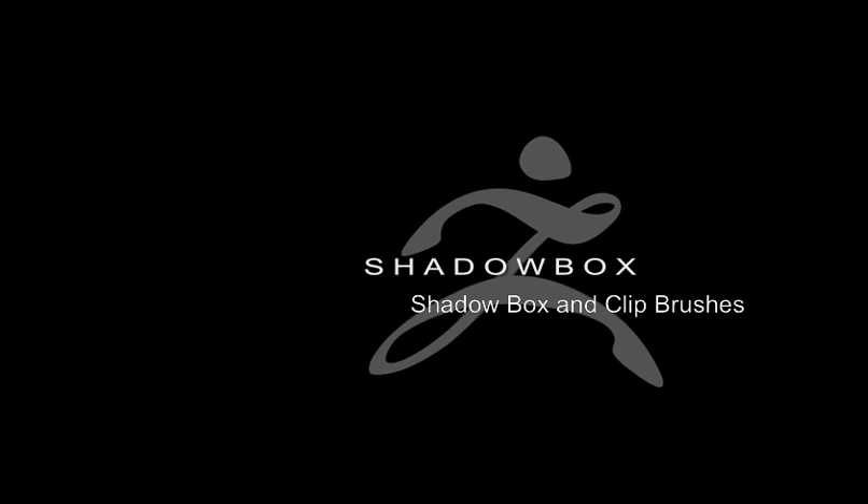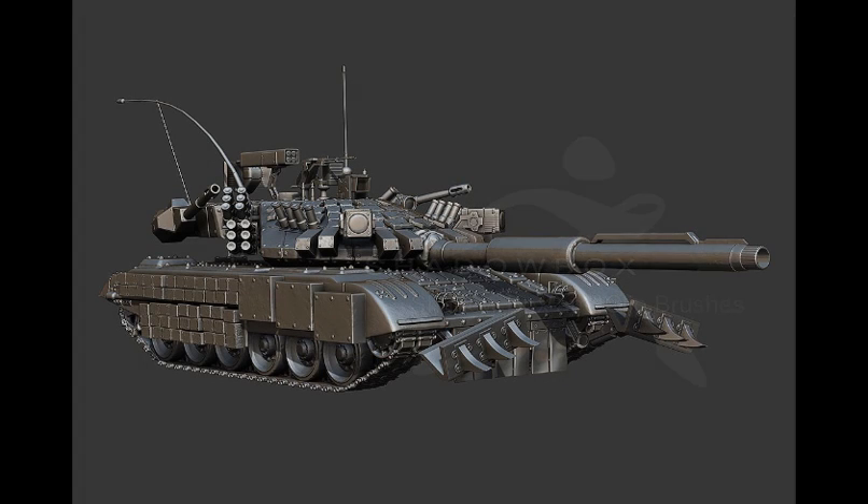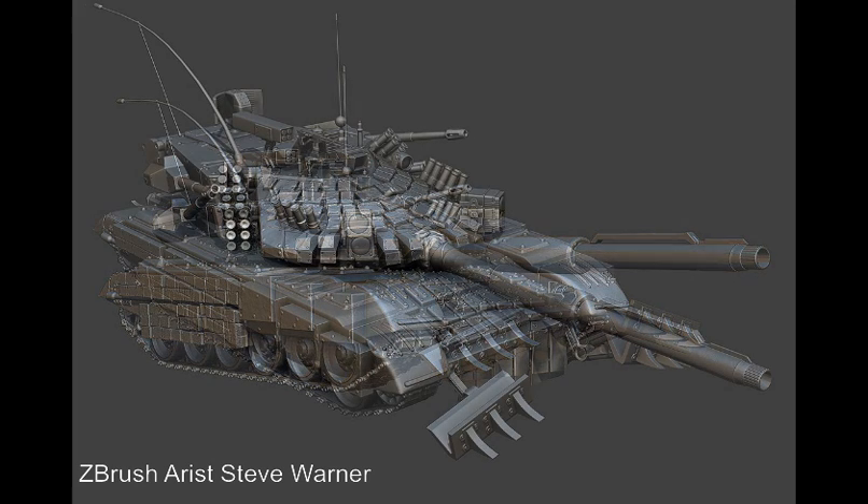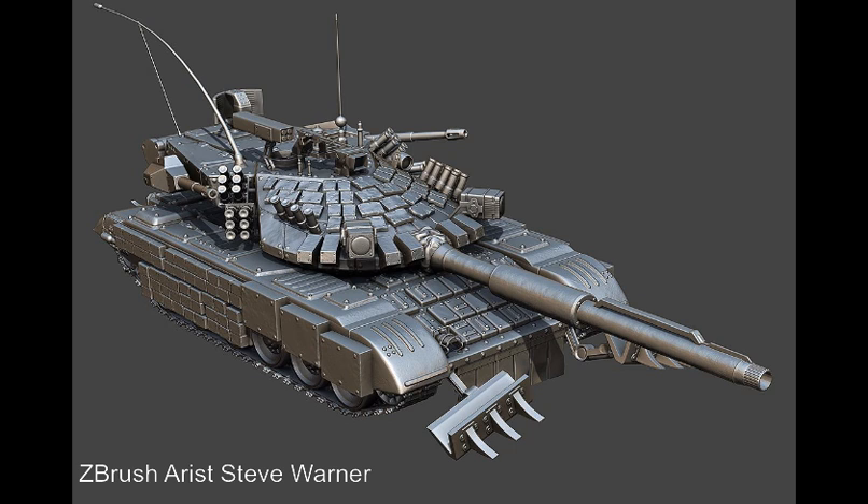There's a variety of ways to combine shadow box and clipping brushes to make hard surface models in ZBrush 4. In this demonstration, I'm going to make a simple tank turret, similar to techniques that Steve Warner used to create his tank model shown here.